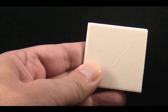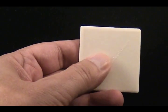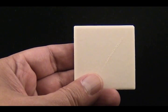Next, take the porcelain plate. Rub the specimen across the surface of the porcelain plate. This is a powder form — this is the streak for this specimen. Notice it's white.